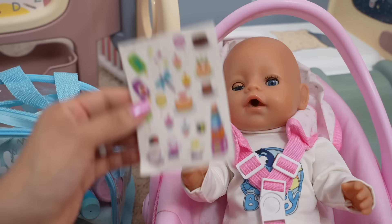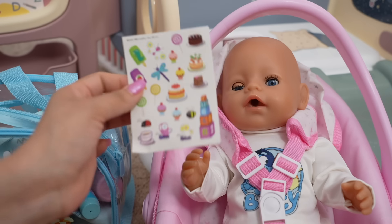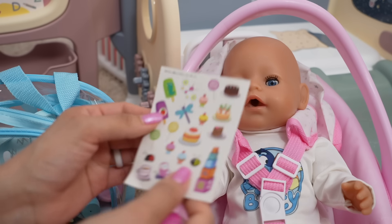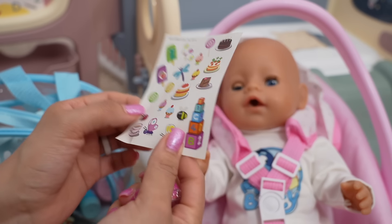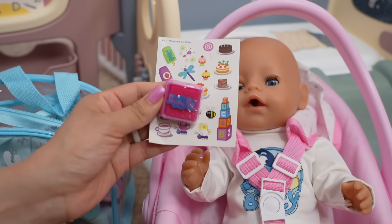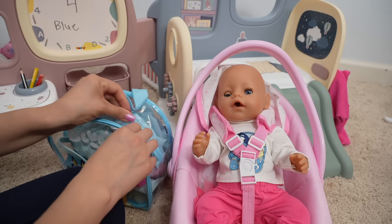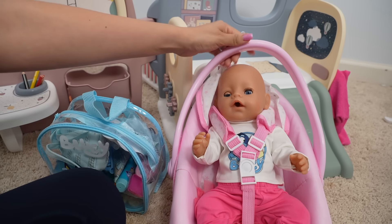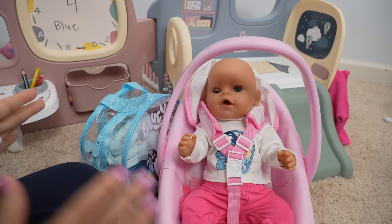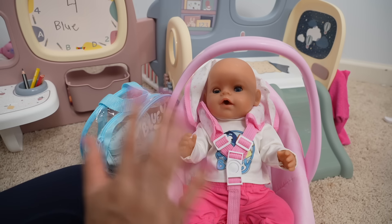So her mommy can see what she worked on today. When the babies behave well all week, they get a little surprise, which is usually a little sticker sheet like this one, and she's got these little Peppa Pig stamps - that's just a reward for good behavior. Okay, now she is ready to go home. This is going to be all for today's video - thank you so much for watching, bye bye!